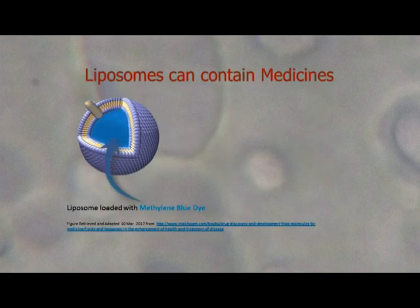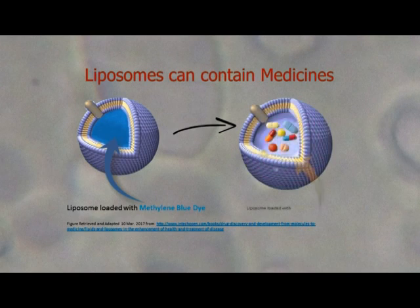As the liposomes close up, some of the dye gets trapped within the inner core. This is also how medicines can become incorporated within liposomes.